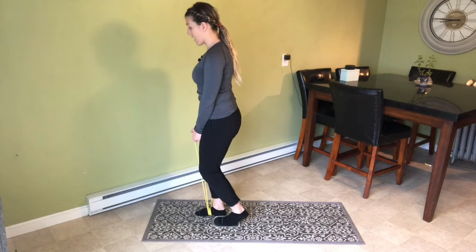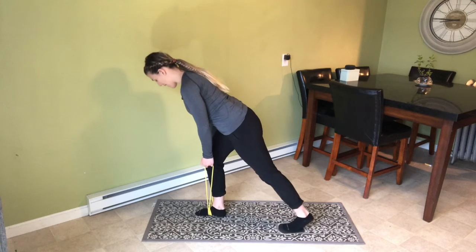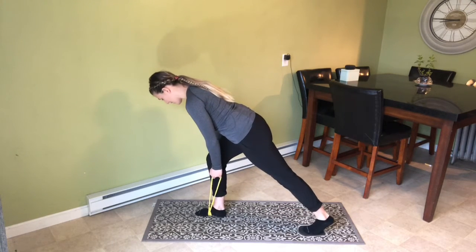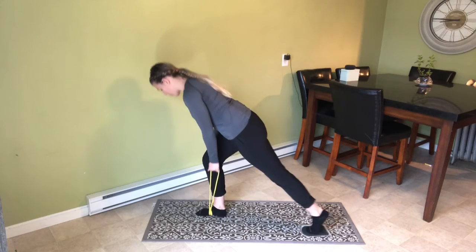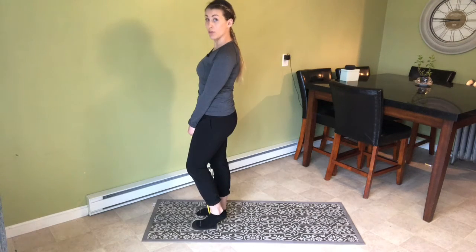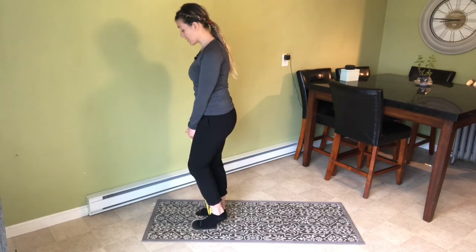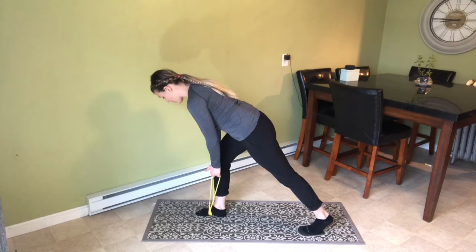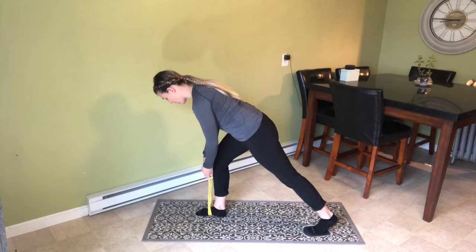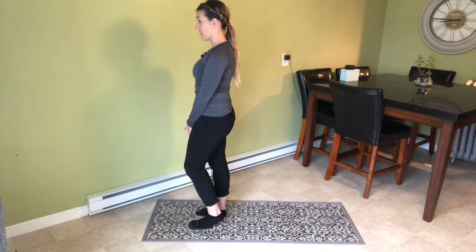I'm going to bend my right knee as I reach my left foot back and send my hips back. Notice I'm in a nice flat back position — my knee is bent, but my shin stays vertical. From there, I drive through my right leg to bring my foot right back next to my other foot, and as I stand up, I straighten my right knee out.